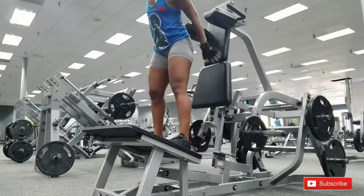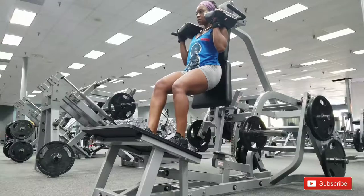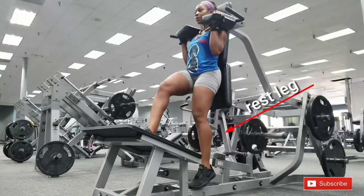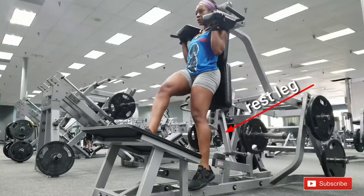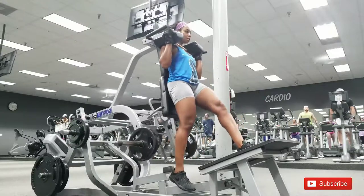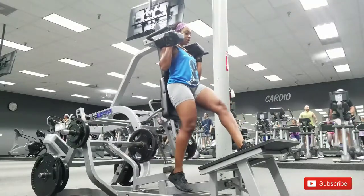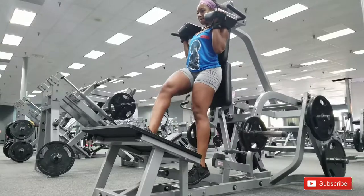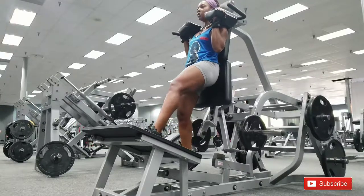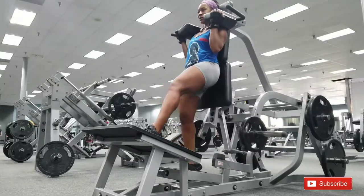This next exercise is isolating the glutes — it's a one-leg squat. I only have 25 pounds on each side, which is still pretty heavy for one leg. My other leg looks like it's helping but it's really just dangling there. Go as far down as you can and come back up. This one really hurts, so I only did about 6 reps on each leg. Start with no weight and work your way up — it's very challenging but great for building the glutes and quads.